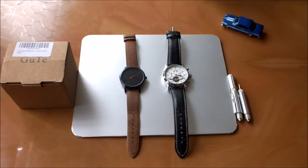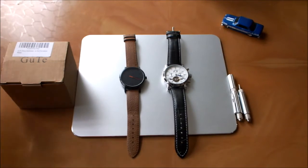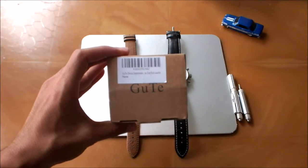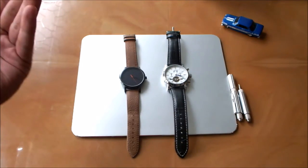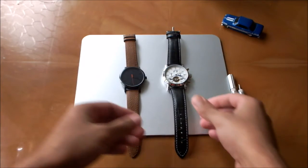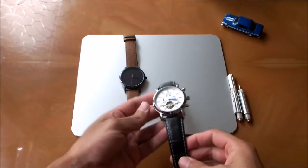Hi there everyone, welcome to another Professory video. This time I am showing you my first impressions on the Guthe mechanical decorative tourbillon watch. It comes inside a very simple cardboard packaging which is really uninteresting, so let's just fling that aside and get into the watch itself.